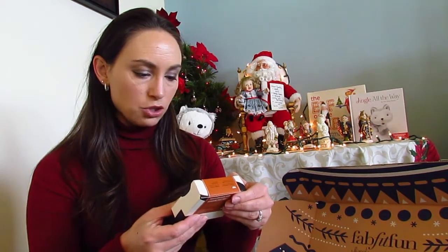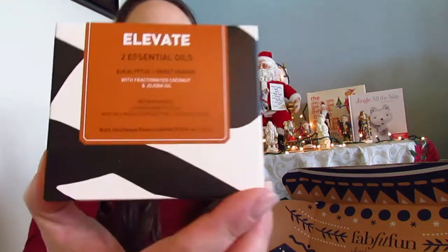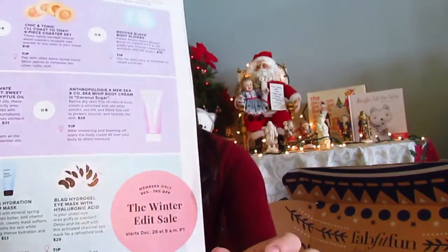I also have Essential Oils by Elevate in Eucalyptus and Sweet Orange. I don't normally use essential oils, so I'm excited to try them. I could have gotten these oils or a Sea Whip Body Cream in Coconut Sugar — that sounds delicious. If you got the body cream, please let me know, because I love anything with sugar or coconut.